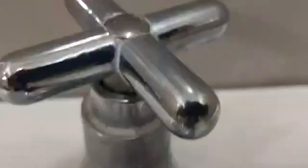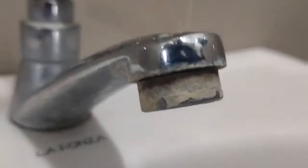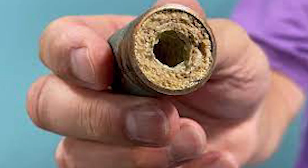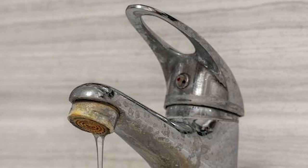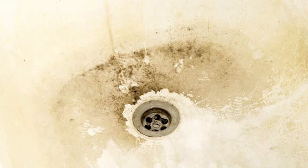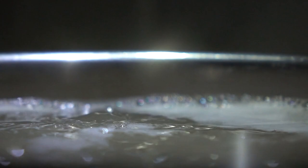Lime scale is a white, chalky buildup that consists of calcium carbonate. It is the result of evaporating water that contains that same element, which is commonly known as hard water. Lime scale builds on every surface it touches, such as inside pipes, kettles, boilers, and in and around taps, sinks and bathtubs, and is a pain to clean. Generally, wherever there is warm hard water, there is also lime scale buildup.